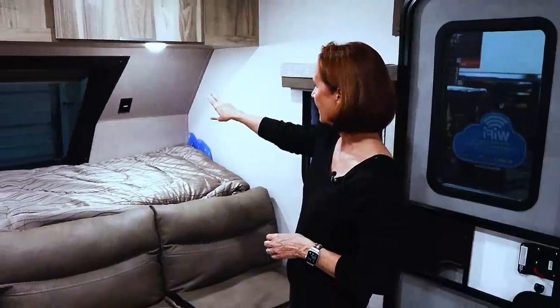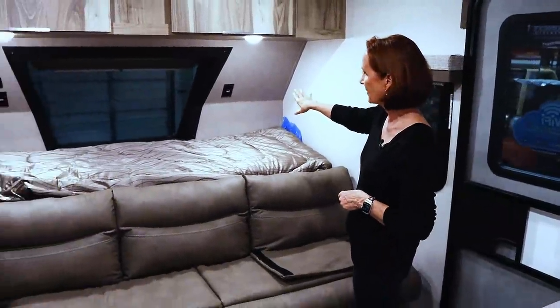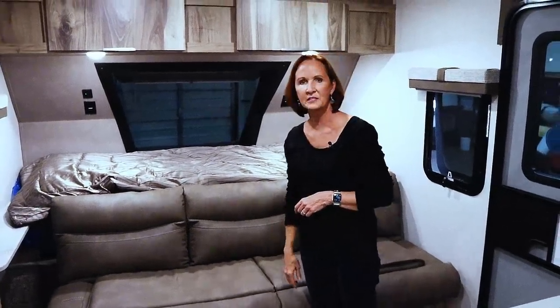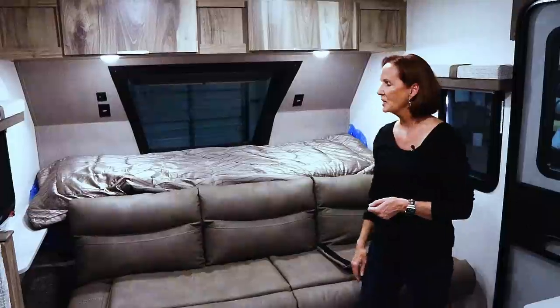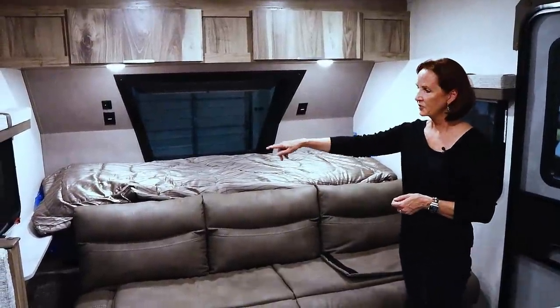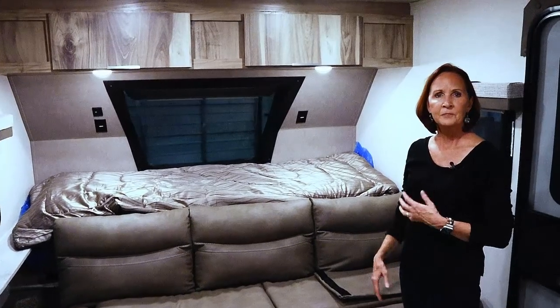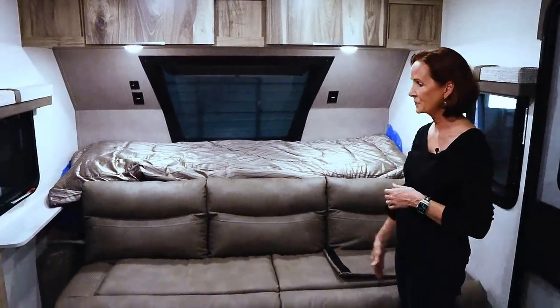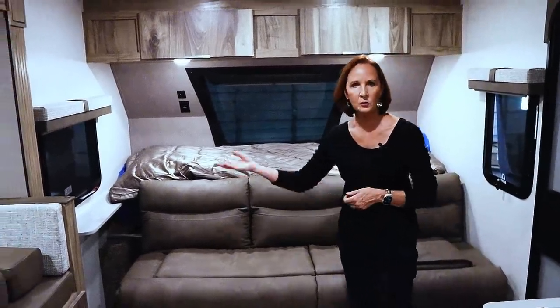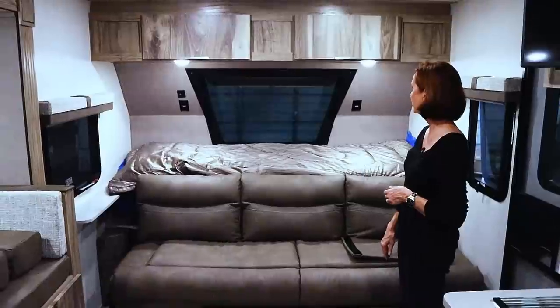Over here you've got the 120 plug on that side. Same on the left side, but you've also got USB charging ports at the top. Everything's accessible on that side. You do have a shelf over on the left side — I would put my head on that side of the bed so you can lay down your phone, glasses, book, whatever you need.